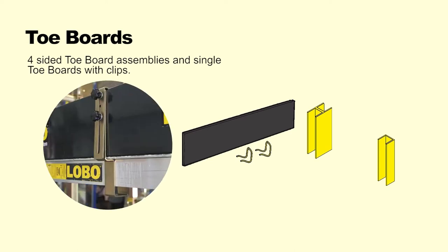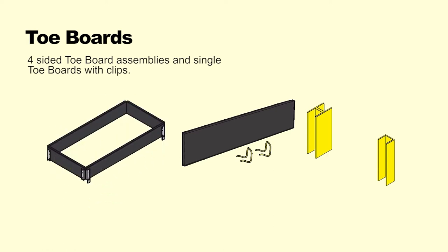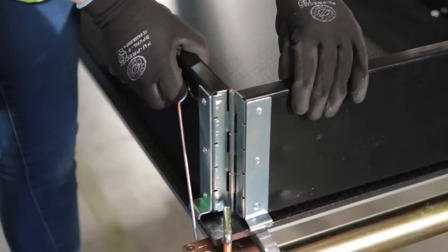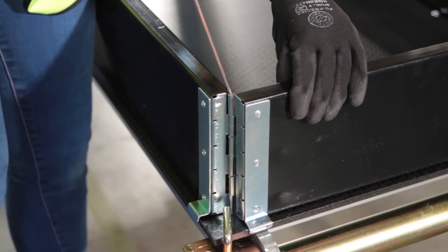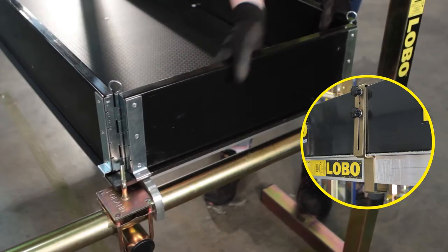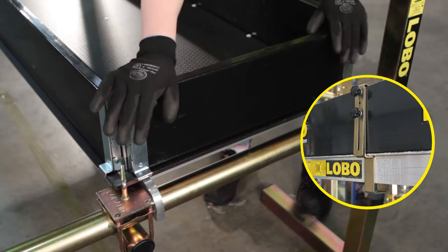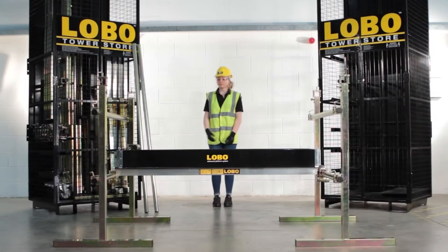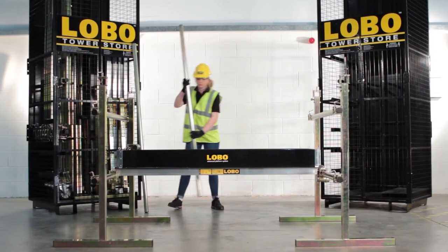There are two types of toe boards: individual toe board pieces which are fitted with toe board clips and joiners to form corners, and hinges which wrap around the edge of the low board. These are fitted by opening them out over the low board perimeter. They can be fixed down with a low band coupler and a small round tube if required.